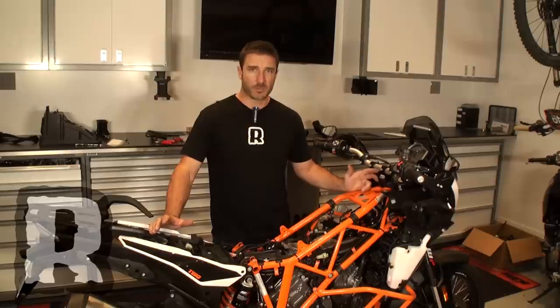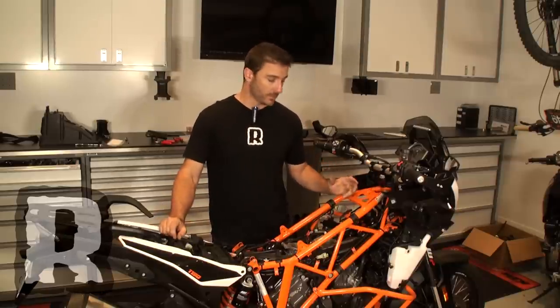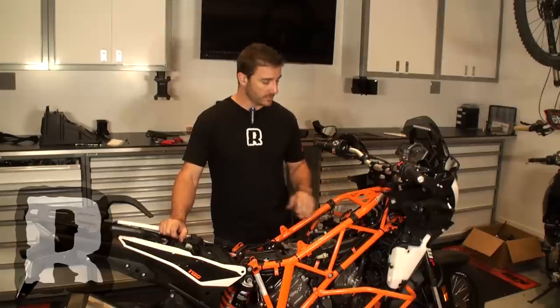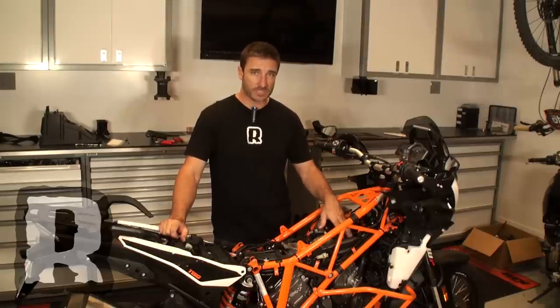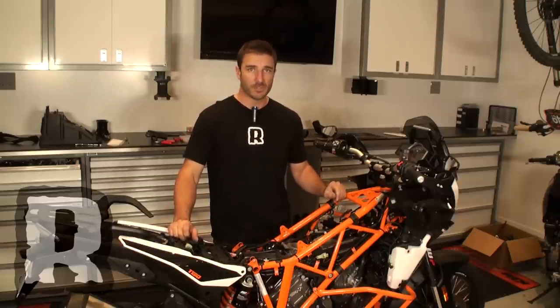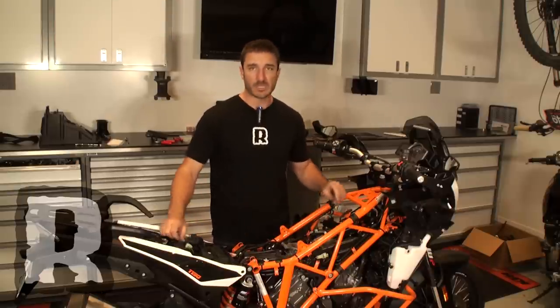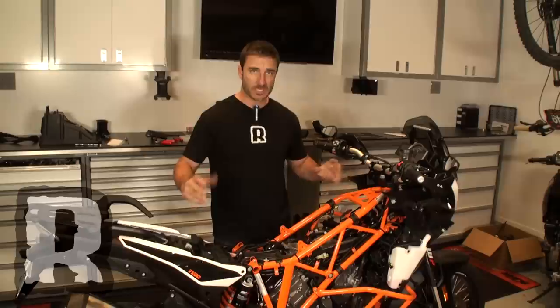Now that we've completed the installation of the Power Commander 5 on the KTM Adventure 1190, we're ready to put everything back together. I would strongly recommend that if you're doing one of our intakes or removing the SAS or canister system, do all of this at the same time, since you have to remove the same items from the bike. We would recommend doing the intake, the Power Commander 5, and the SAS all within the same build.